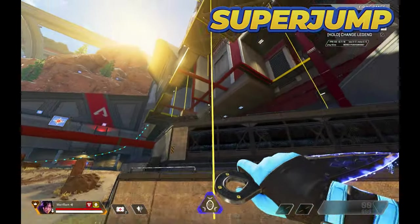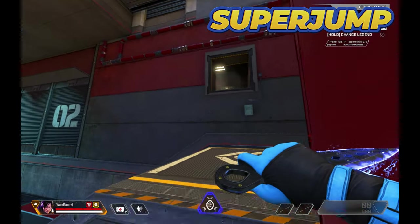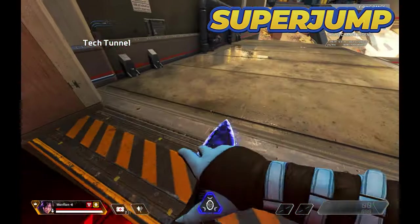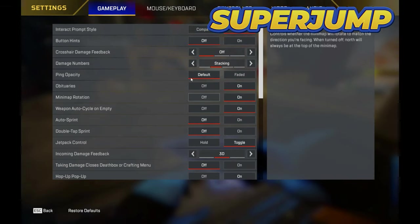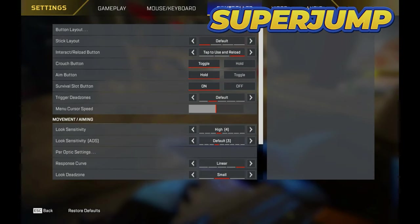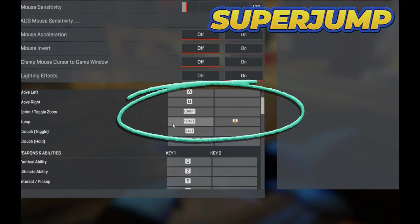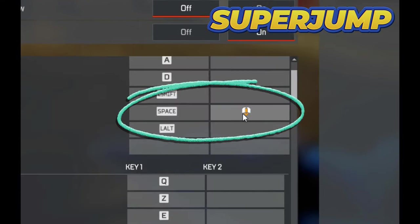For the first step, you need to be comfortable super jumping and hitting all of your super jumps. It's a super easy mechanic. I recommend binding your jump button to scroll down — this spams the jump input. So whenever you hit your E button and spam your scroll wheel right after, you'll always be hitting that super jump.